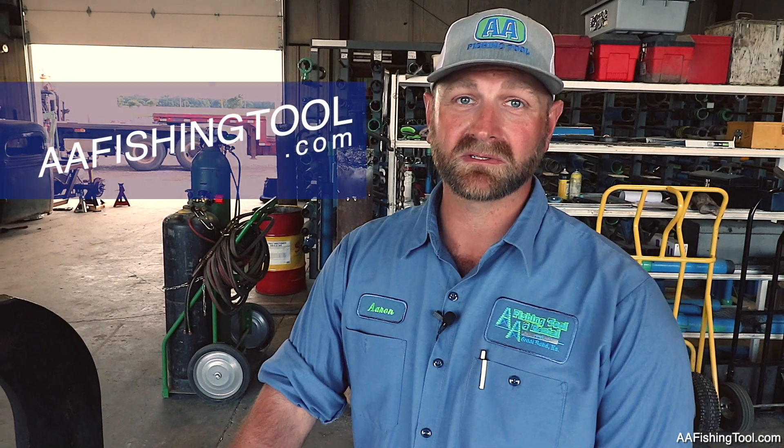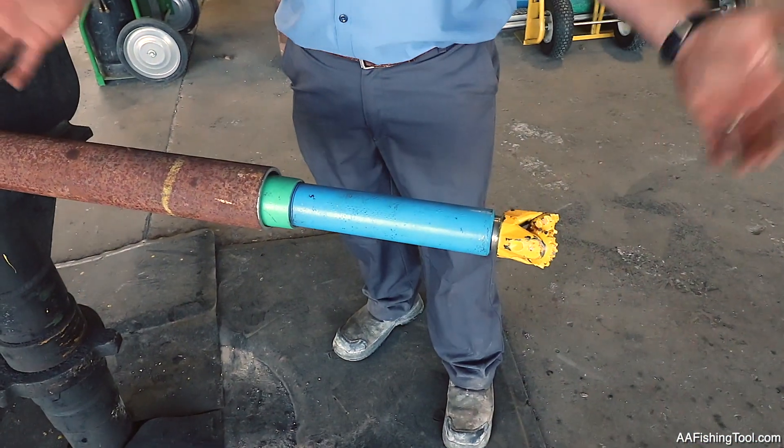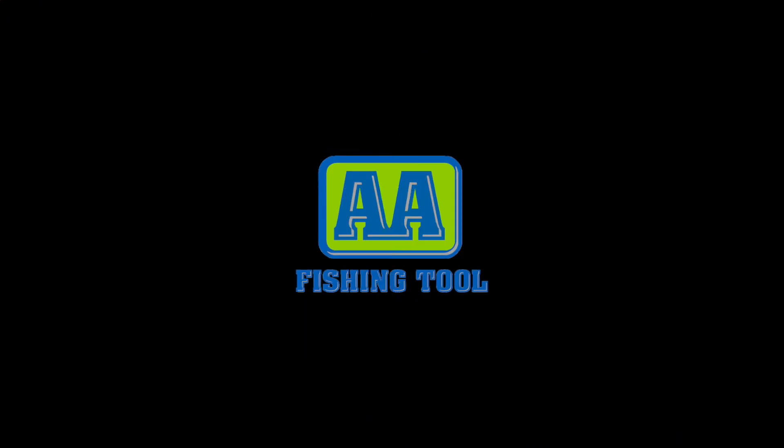If you found value in this video, go over to AAFishingTool.com and check out our other videos. Or get a hold of us — call us and we'll talk over this job. We will be bringing you more videos. There are all kinds of topics like this I'd like to go over with you, because visual aids are tremendous and it's hard to set those up in the field. So keep checking our webpage, AAFishingTool.com, for the current up-to-date videos. We'll see you next time.